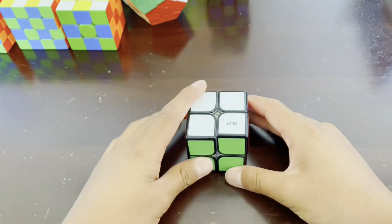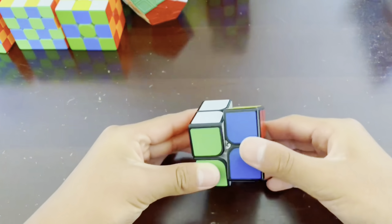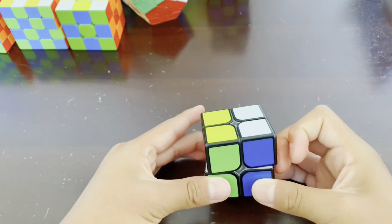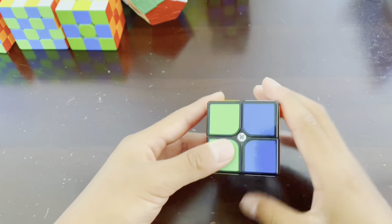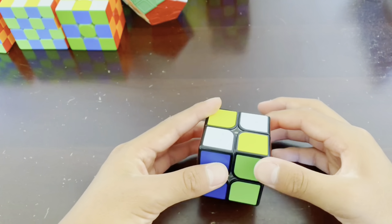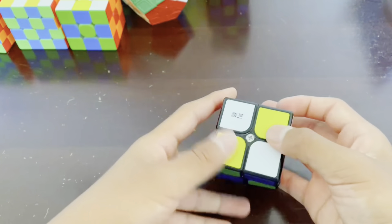Just follow these steps. Turn the right layer twice, like this. Then turn the top layer twice, like this. Then turn the front layer twice, like this. And lastly, turn the bottom layer twice, like this. There you go. As you can see, you have the checkerboard pattern.